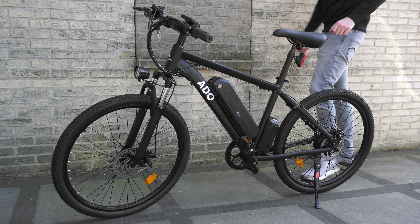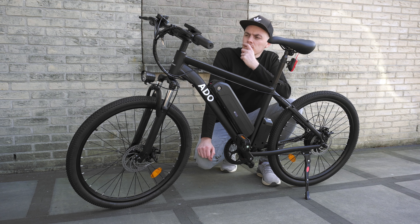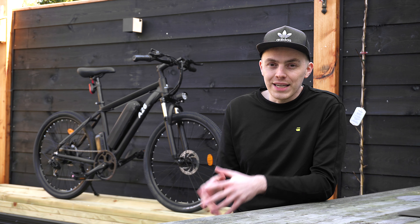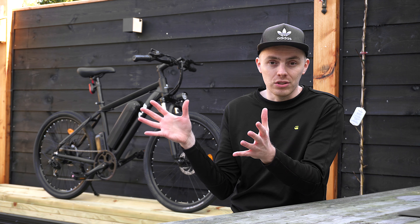The bike has a 450 watt-hour battery that is good for about 50 kilometers of range in assisted mode with my 80 kilograms, on good bike roads and in normal weather conditions. The battery is removable, so you can take it to your office or into your house or apartment.